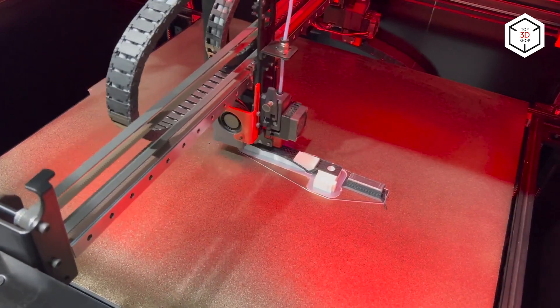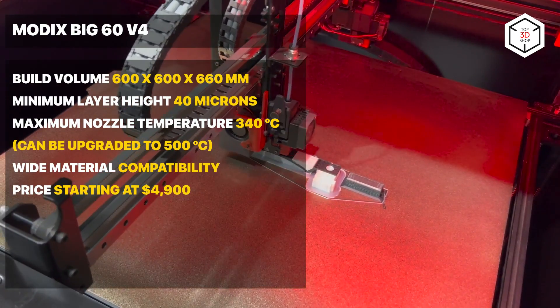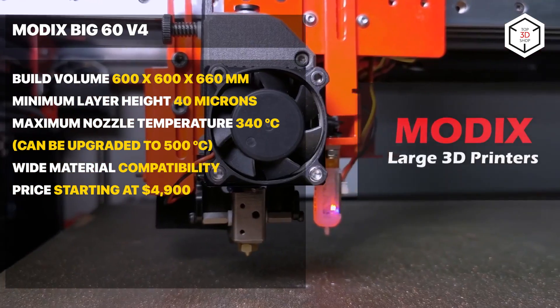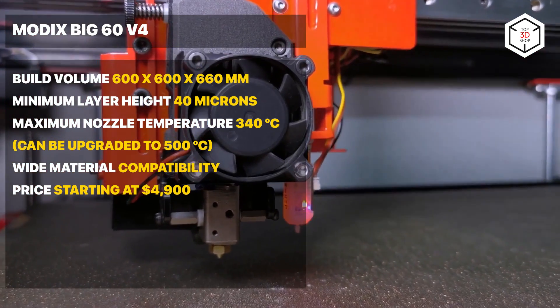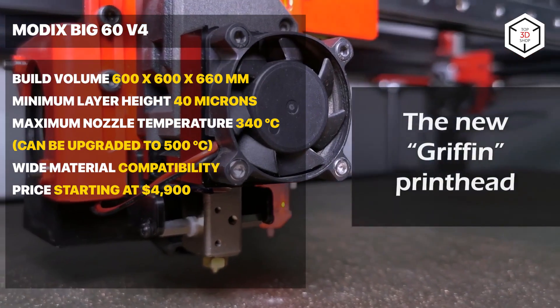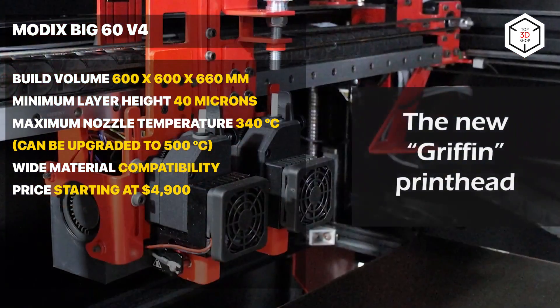The machine features a build volume of 600 by 600 by 660 millimeters, an improved extruder structure capable of processing high-temp materials with 40 micron minimum layer height, providing industrial-grade print quality and consistency. As a downside, the enclosure and a number of functions are available only as an option.